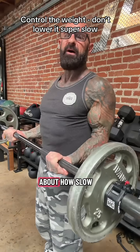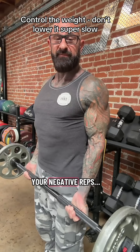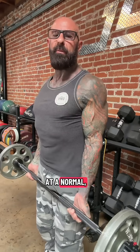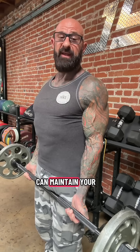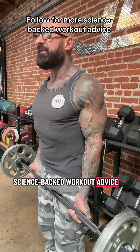So don't worry about how slow you go on your negative reps. Simply allow the weight to lower at a normal but controlled pace so that you can maintain your exercise form. Follow for more science-backed workout advice.